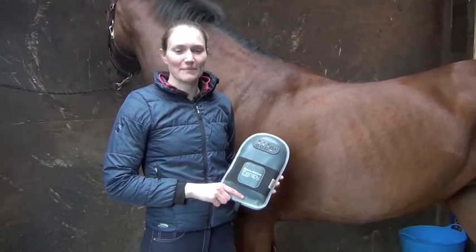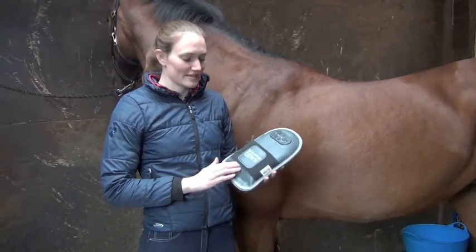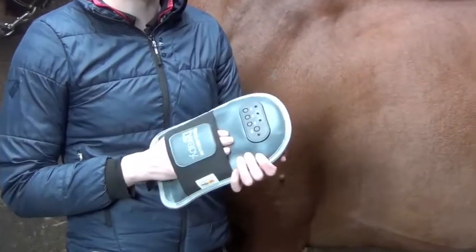When using it for the first time, make sure it's switched off so you can get your horse used to it. Slide your hand into the holder. This elastic holder makes it suitable for all sizes of hands.